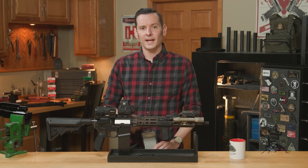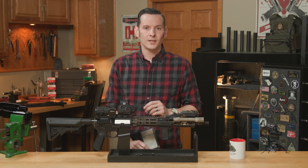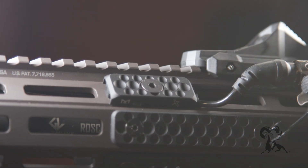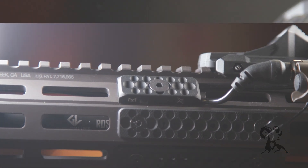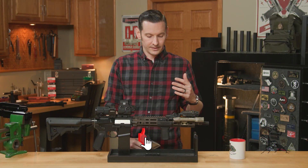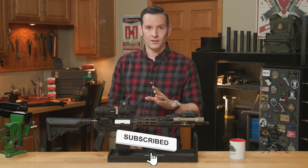Hi, Caleb with Brownhouse here, and in today's product spotlight we're going to be taking a look at the Forward Controls PCM, or Panel Cable Management. The PCM is pretty simple and straightforward, but it's actually a really awesome product.